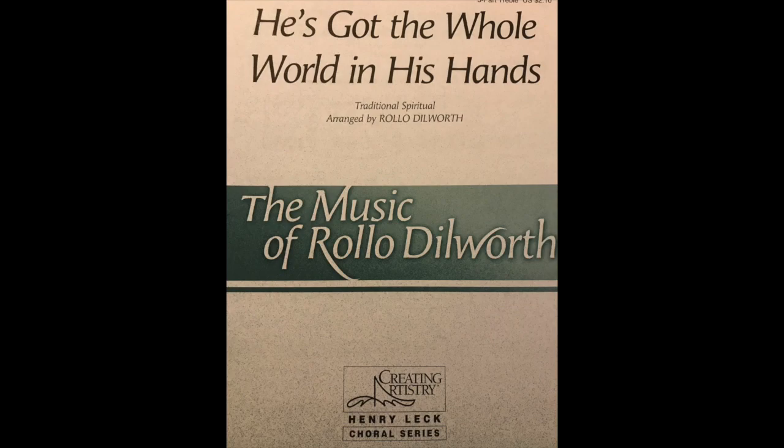We're now on the top of page seven. Our part is going to be a little different than the first voice part now. So this is our starting note, top of page seven. Rest. Of authority. In his hands, he's got you. He's got the woods and the waters in his hands. He's got the whole world in his hands, in his hands, hands.